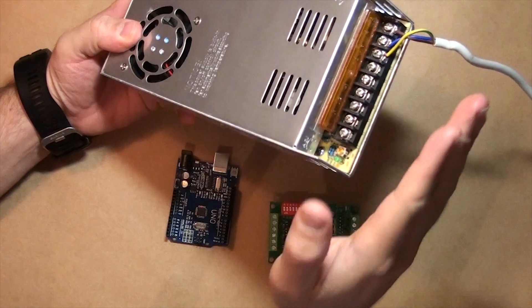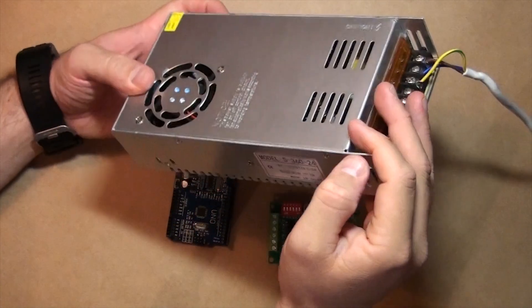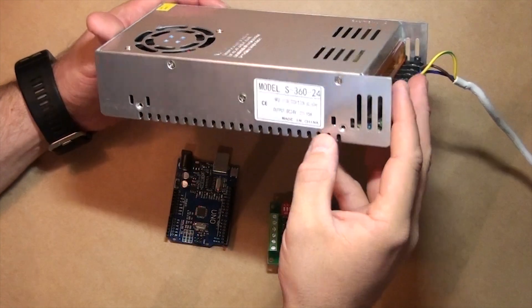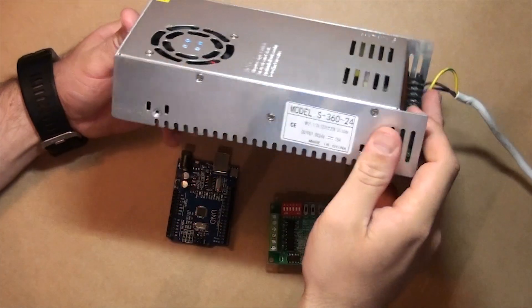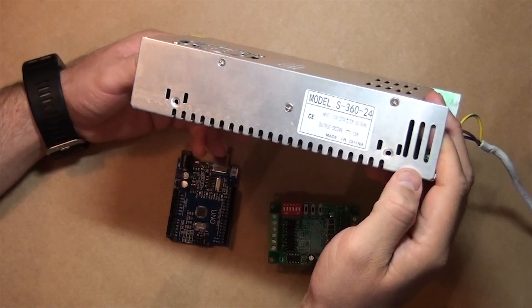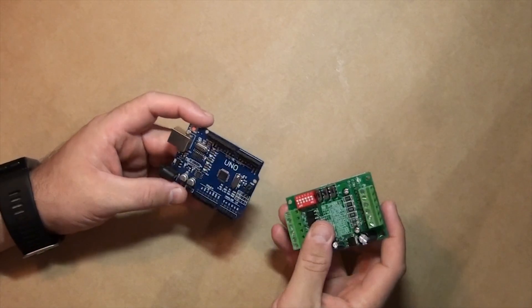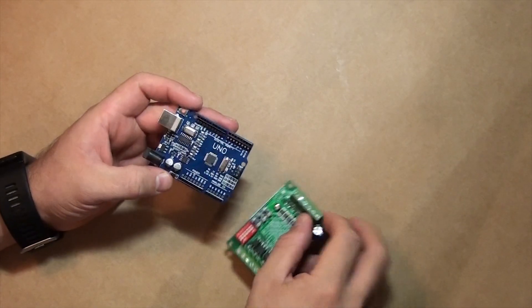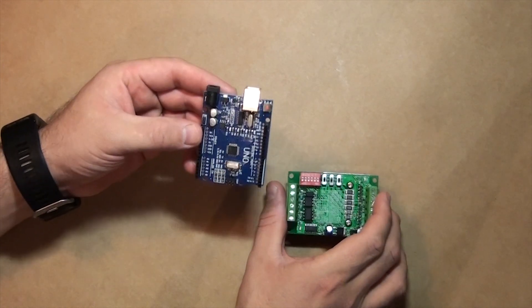That is good because I am going to use the same power supply to power the cooling fan in my electronics cabinet and to power everything else on the CNC machine, except the spindle of course. So with that said, I am now going to try to explain the outputs we need on the Arduino Uno.